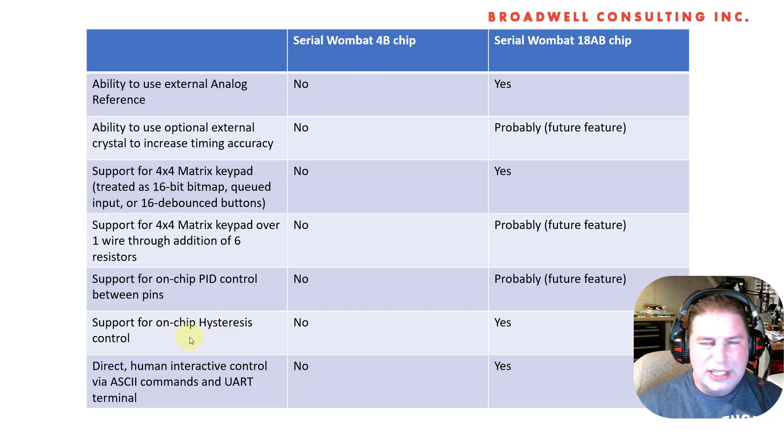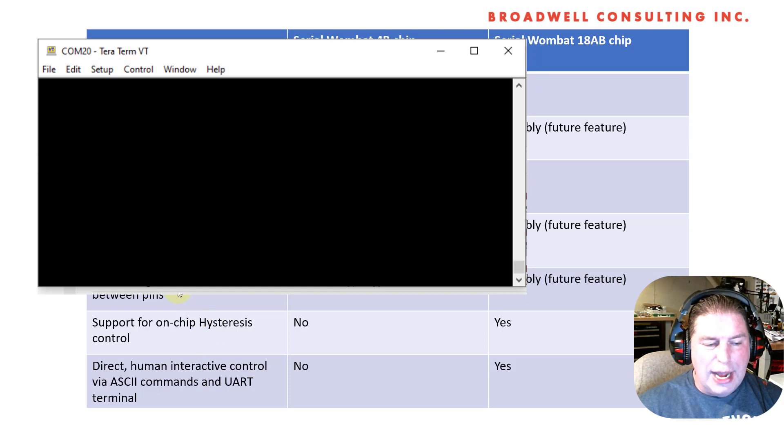There's also support for on-chip hysteresis control — another type of control simpler than PID, using the same concepts for connecting pins together. And there's direct human interactive control via ASCII commands. Since we're UART-based, most commands are binary for efficiency, but there's a subset that are ASCII-capable. So you can hook the Serial Wombat chip up to your computer through an FTDI chip and type commands to it — you'll be able to see servos move or lights come on and off with no host in between. It's really great fun when you just get something new and want to make it do something right away.